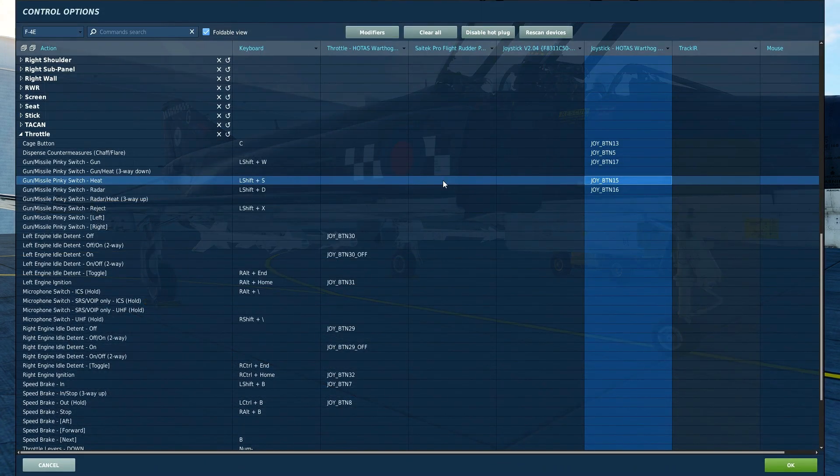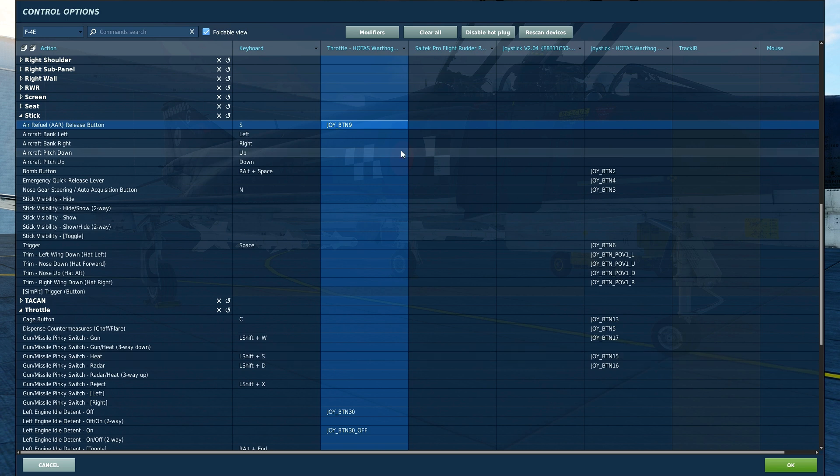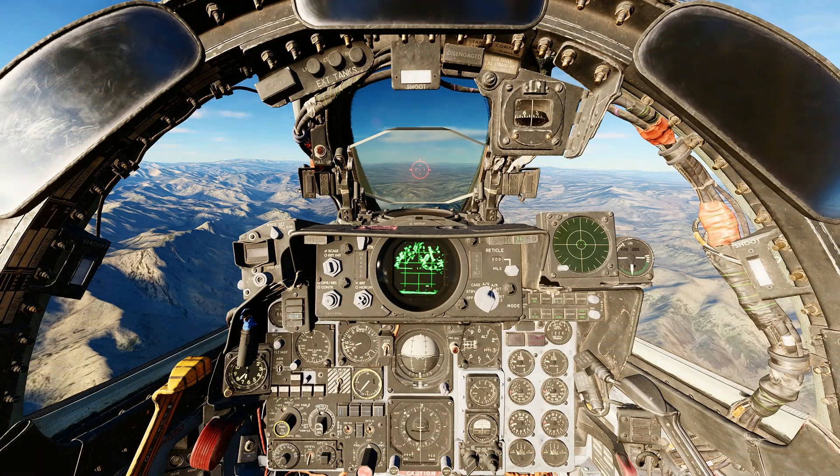There are three controls you should bind to use the AIM-9 Sidewinder. First, bind the Gun Missile Pinky Switch Heat, which lets you toggle into heat-seeking missile mode rather than radar-seeking or gun weapons. Next, bind the Air Refuel AAR Release Button, which is used to uncage the seeker head of the AIM-9 Sidewinder. Finally, you will need the trigger in order to launch the AIM-9 Sidewinder.